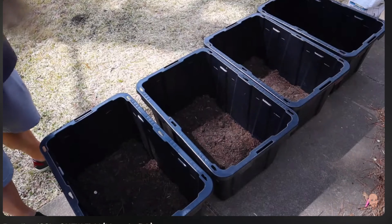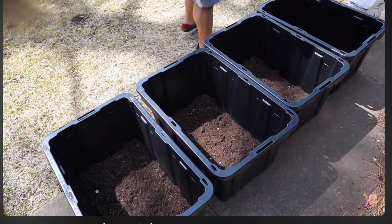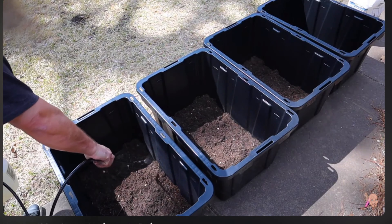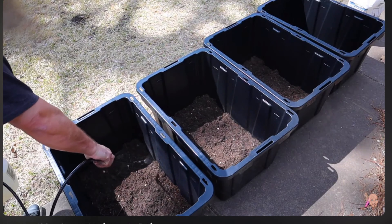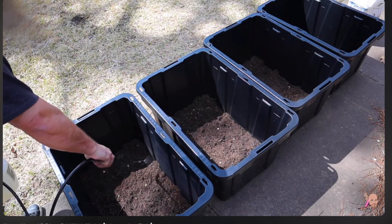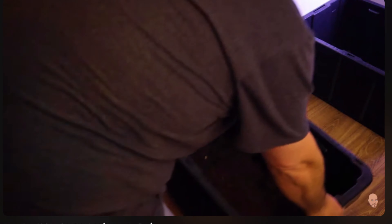I'm filling the bottom with a mixture of different types of substrate to make a dirted system. There are plenty of recipes out on the internet, and this one seems to work best for him. We're going to lay down some root tabs over top of this dirted substrate. I've never heard of root tabs before, but I'm assuming they're something for the plants — like food or something. Then we'll come back with a sprayer full of tank water and clean off the insides of the tubs, washing all the dirt and debris down into the bottom.